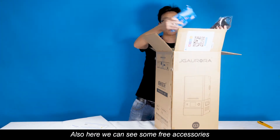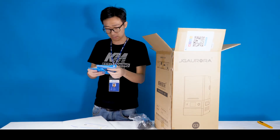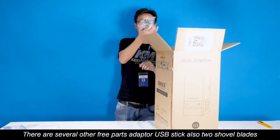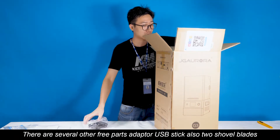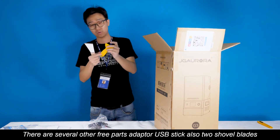Here you can see some free accessories. These are the two masks. This mask is higher quality than those one-time-use masks, with activities covered. There are several other free parts: the adapter, USB stick. Also, there are two scraper blades.